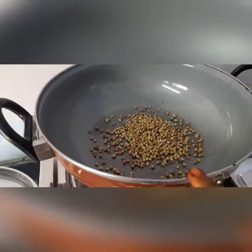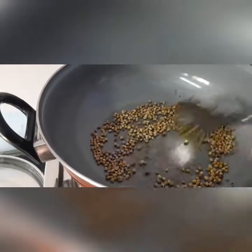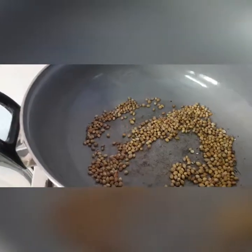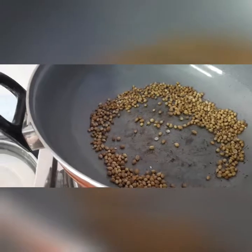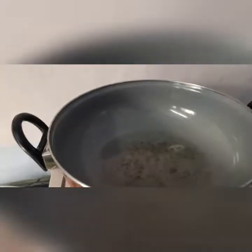Now take some coriander seeds, friends, and slightly roast them. The coriander seeds add good flavor to the dish. Don't roast them too much — just slightly. Coriander seeds help in increasing our metabolism.